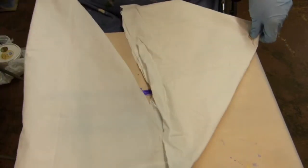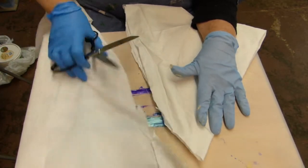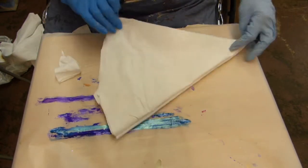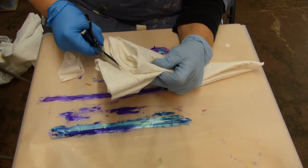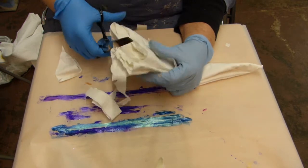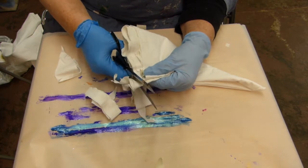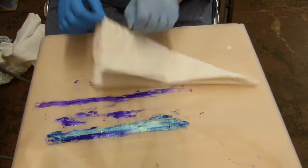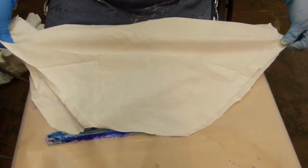I'm learning through experimentation with Poverpol. I haven't had any kind of training on how to use it, so each new project is a new learning experience. One of the things I have learned the hard way is not to use your good scissors on the wet Poverpol. I thought I could just wash them off, but it's really difficult to wash that off of metal. So I try to do all of my cutting before I actually start dipping anything into the Poverpol.